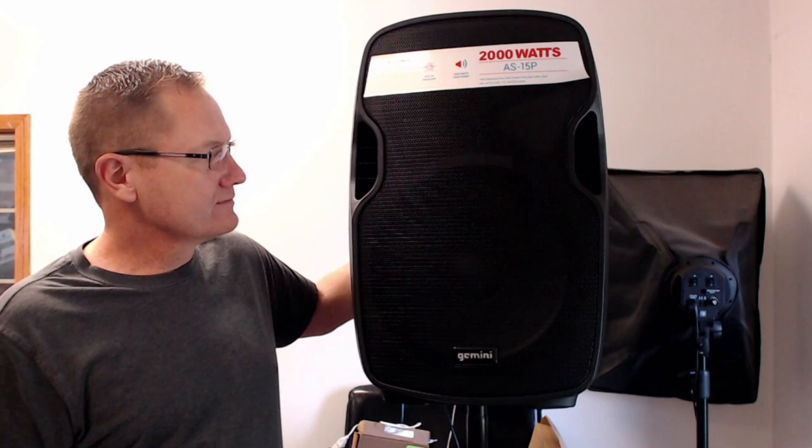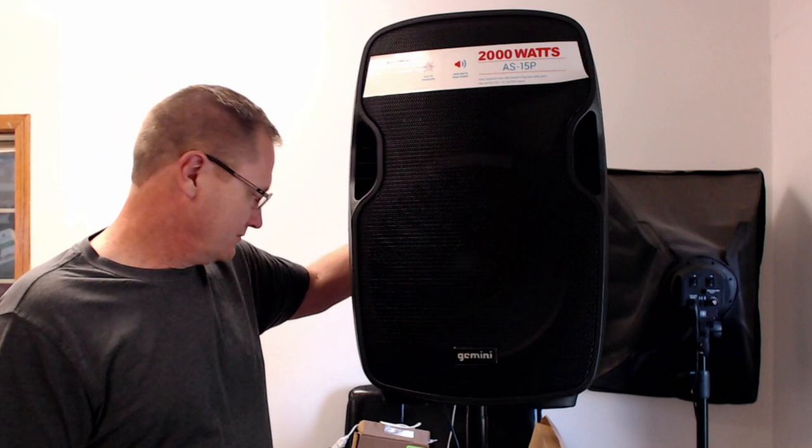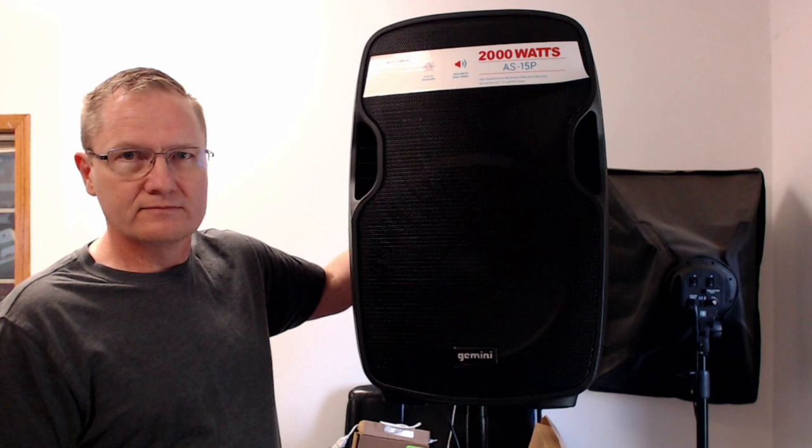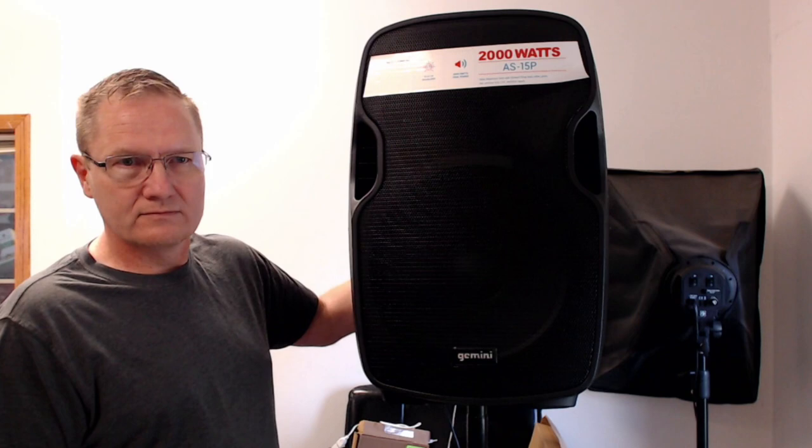Now we're going to turn the lows all the way up and bring the master up to 3 o'clock. [Demo plays.] At the end of that I turned the lows back to 12 o'clock, which is why you heard the change.